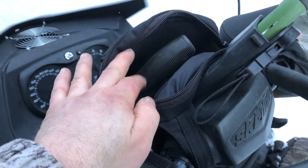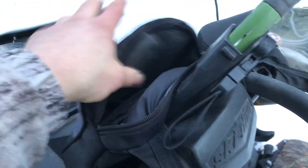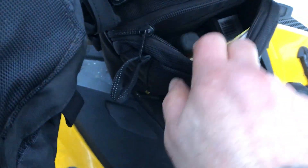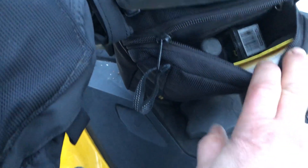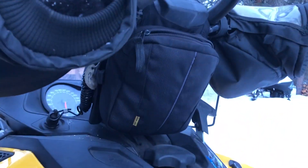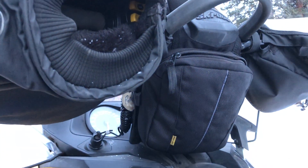In this front handlebar bag I carry my dispatch gun, my .22 mag, and my binoculars. In the bottom one I've got GPS, my tablet, extra ammo, ear plugs, flagging tape, stuff like that. Those are actually Ski-Doo bags that I modified — put two together and had them sewn.